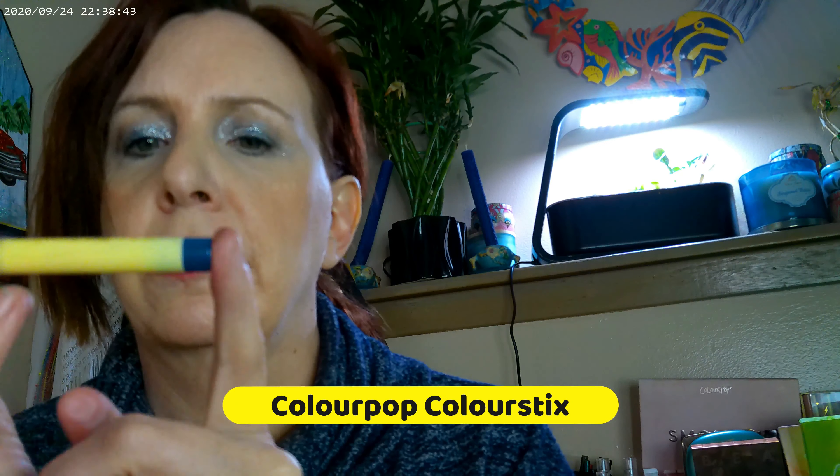I also used one from the Riviera Cruising — it's a beautiful blue shade pencil. That's the color it gives you right there, that really pretty dark blue, and that's what I have on as an eyeliner today.